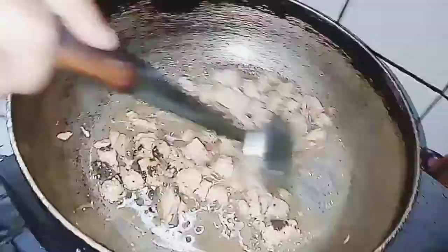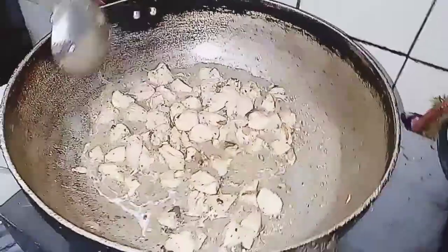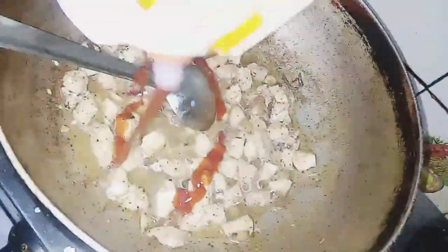Our pasta is ready. I will drain it well. Then I will add chili garlic sauce.